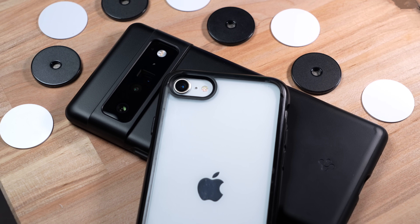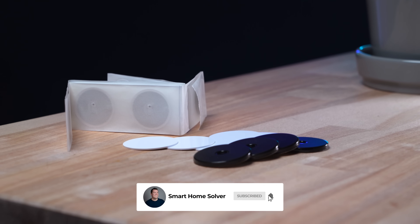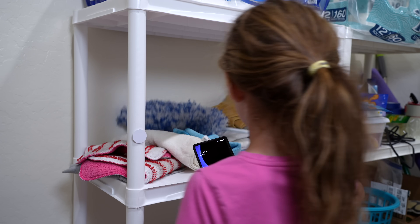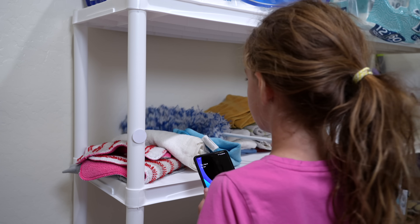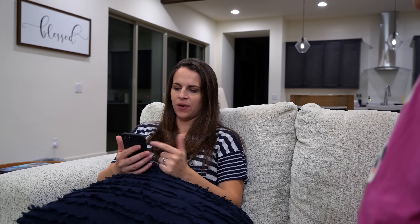If you like this kind of video and want to see more automation ideas, make sure you hit that subscribe button. Thanks for watching! [Scene: A child is told they need to do their chores, borrows dad's phone to scan an NFC tag, and the chore is immediately marked complete in the smart home system.]